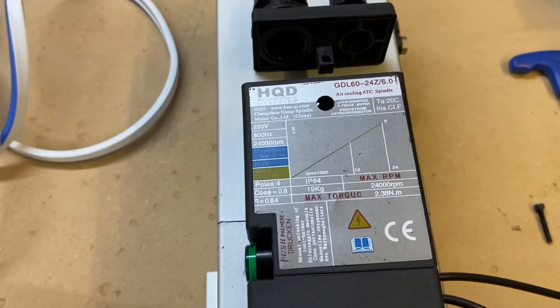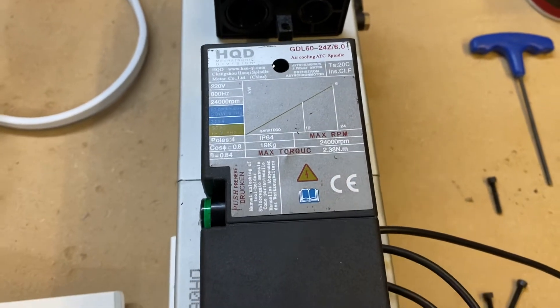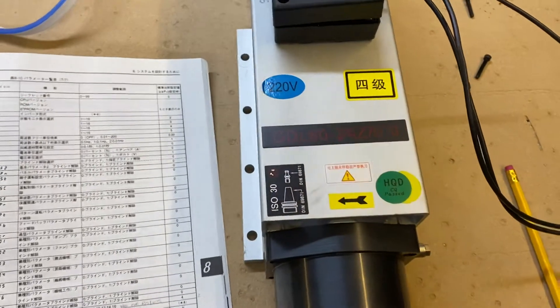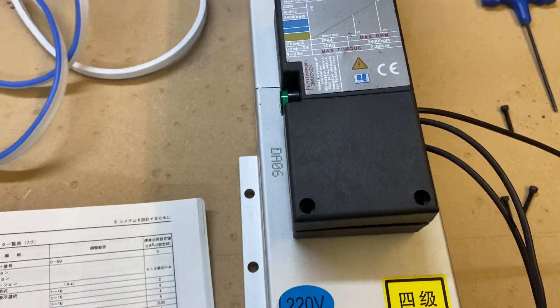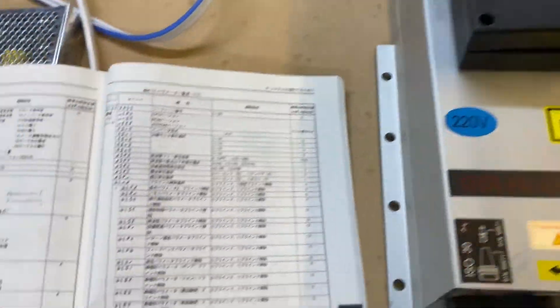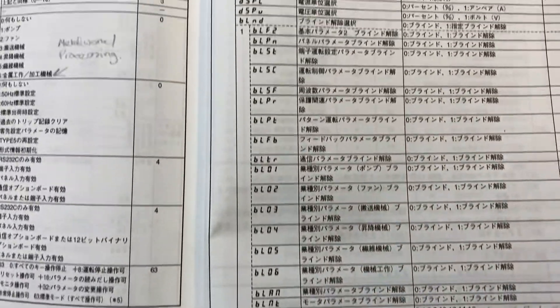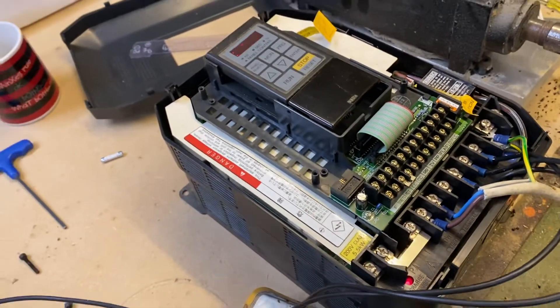Testing a six kilowatt HQD spindle — it's 220 volt, rated at 24,000 RPM at 800 hertz. I've only got one VFD here which only goes up to 400 hertz. Everything's in Japanese in the instruction book, so I've been using Google Translate to set up the VFD.